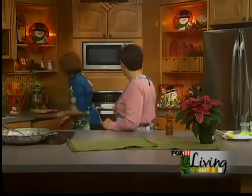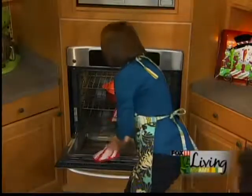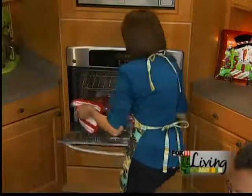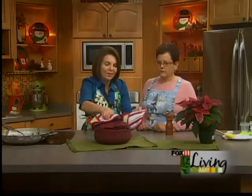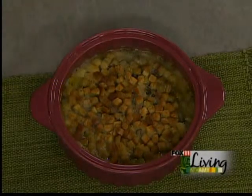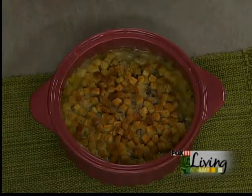As Denise said, you can make it up to that point and then just put the croutons on right before you bake it. You don't want to put them on earlier than that because they're going to get mushy. Pretty casserole dish — we love that. And there it is! My husband Bob would love that — he loves wild rice and mushrooms. I am so making that this holiday season. And I think it's going to go great with that tenderloin.